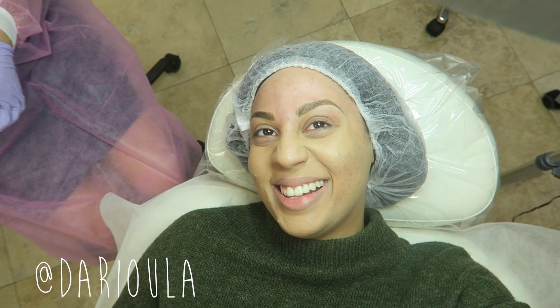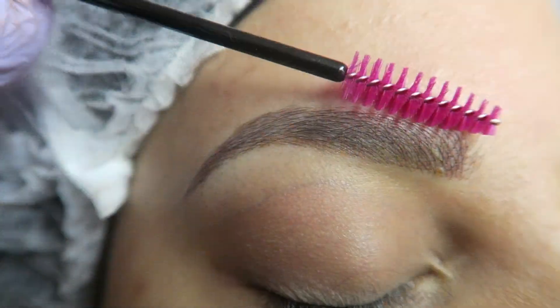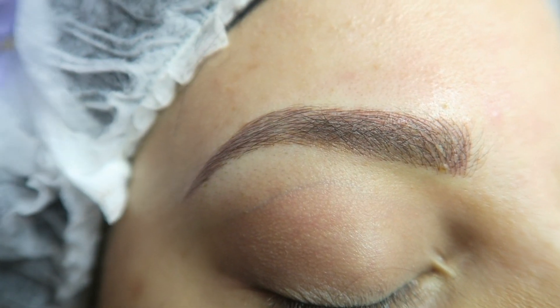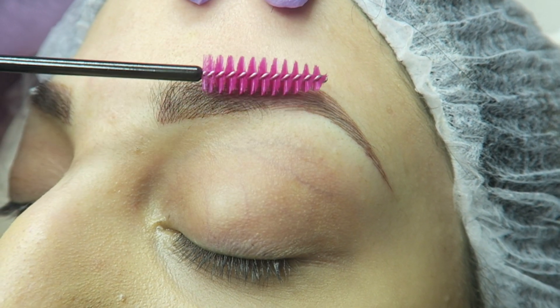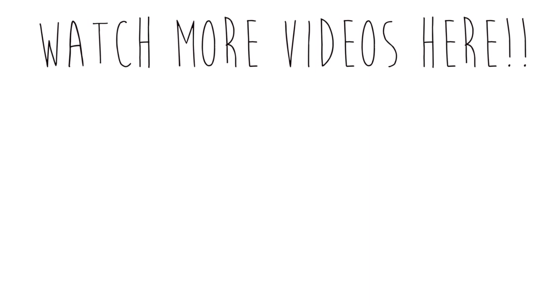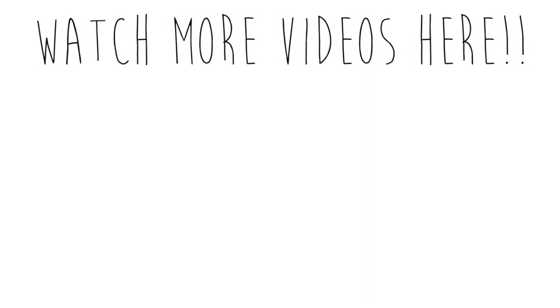That's it! Oh my god, you guys — I have eyebrows! Thank you so much. This is like gonna be life-changing!